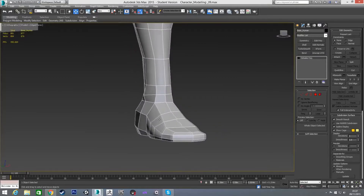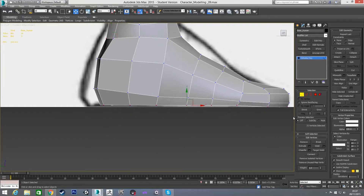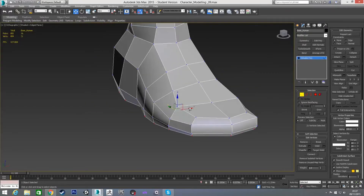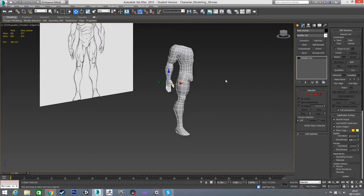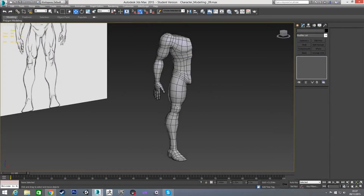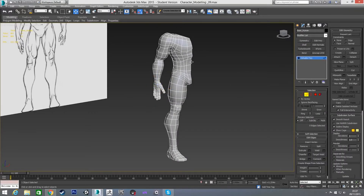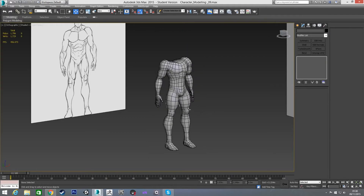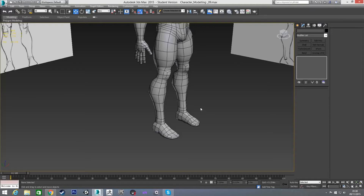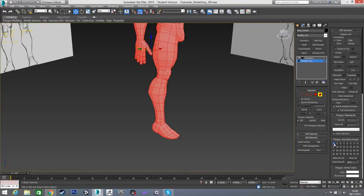That's pretty much our foot — I'll just double check everything. One last thing: I'm going to grab this bottom set of vertices and make them planar on the Z, just so it's perfectly flat. Now if we take a look at it you'll see we have our character. I'll do the symmetry thing just to show it a bit better — so we have our character now, and his feet are looking pretty good. I haven't put them on a smoothing group yet, so I'll just do that as well.